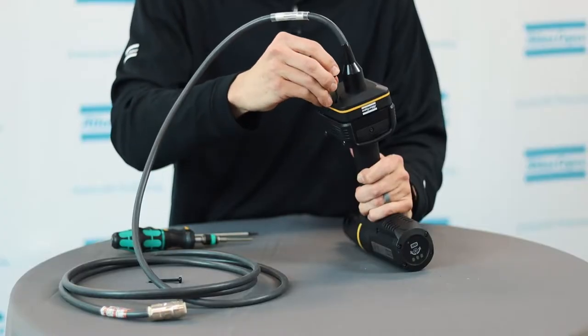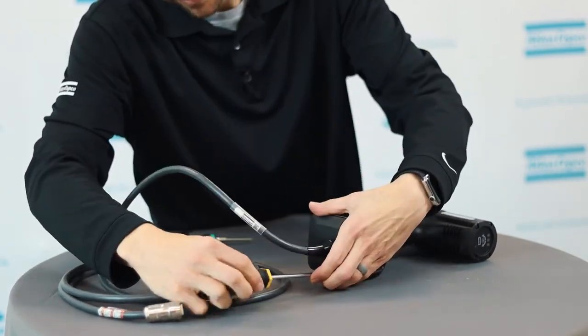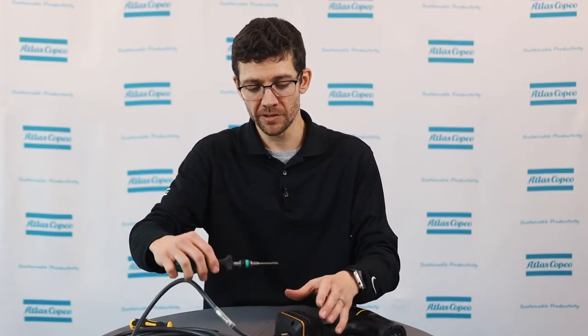Then, using the longer screws provided with the kit, secure the foot in place to the tool. Same screw size as before — T15 — and they are torqued to 2 Nm.